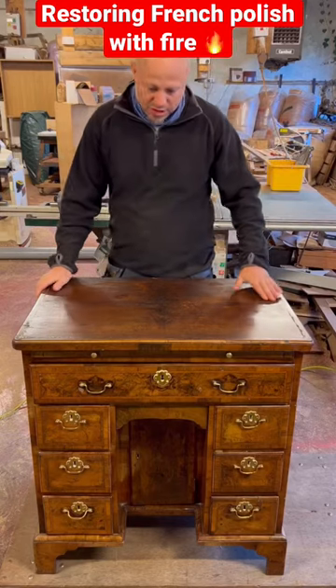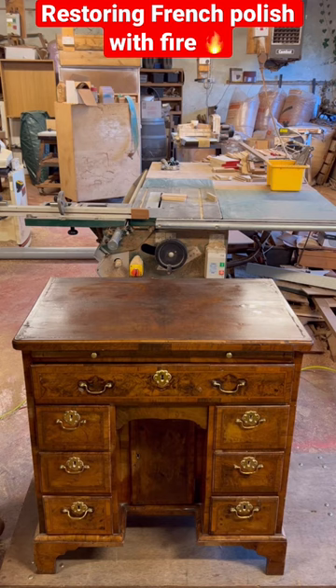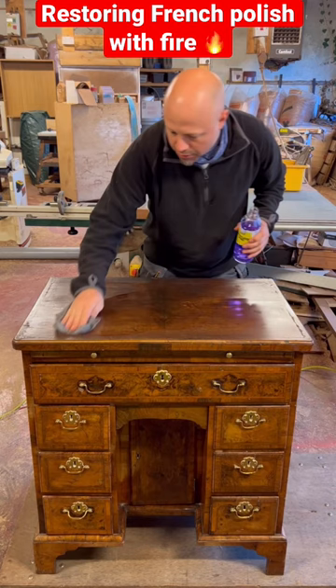The top of this antique writing desk is badly marked, so I want to revive it with fire. This process helps to remove watermarks that are trapped under the French polish.